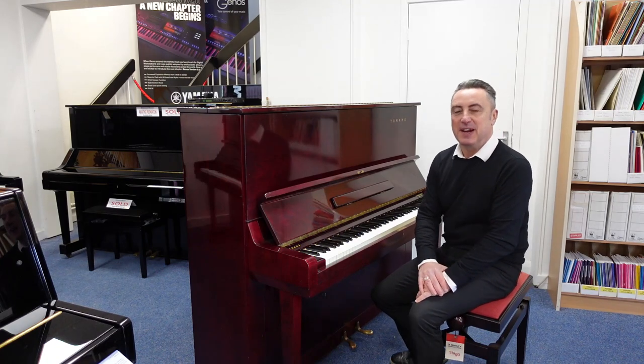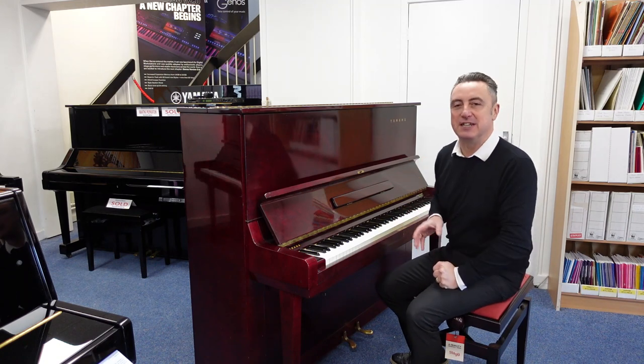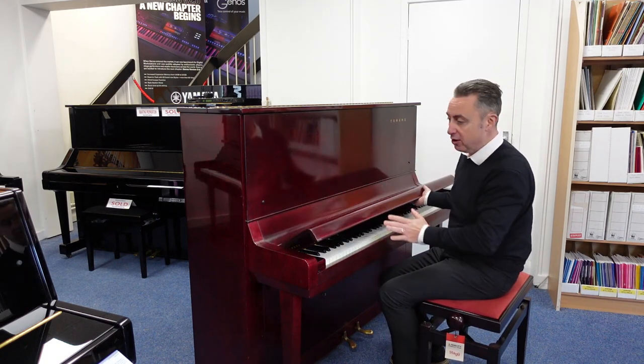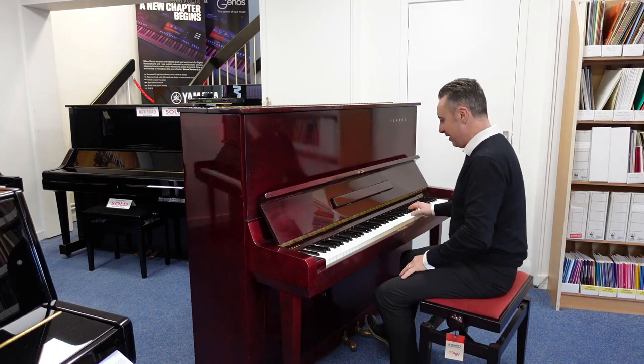Hi, my name is Graham and I'm at Rimmers Music here in Bolton. Today we've taken in a used Yamaha U3 in this red polished mahogany finish, manufactured in approximately 1965, and it's a great piano.